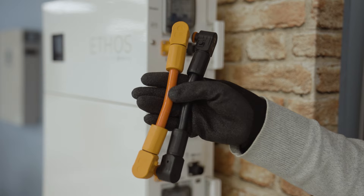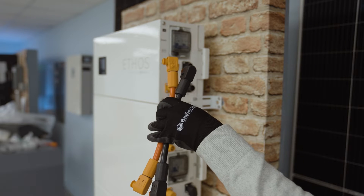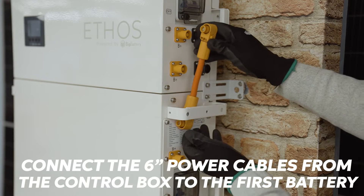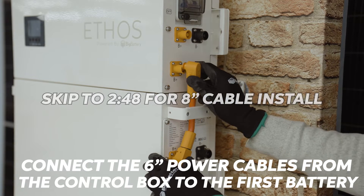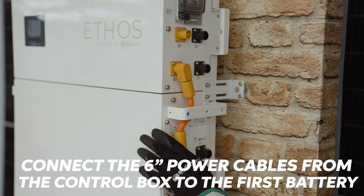Upon receiving your Ethos, it should come with either 6 or 8 inch Ethos to battery power cables. On screen, we're installing the 6 inch cables, but if you receive the 8 inch cables, skip ahead to 2:48. Make sure to use the bottommost terminals when installing the 6 inch cables.